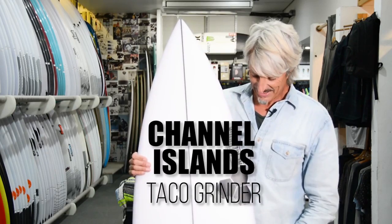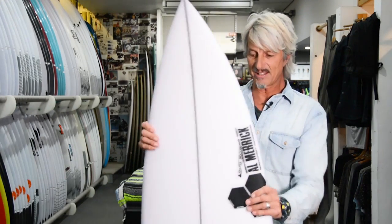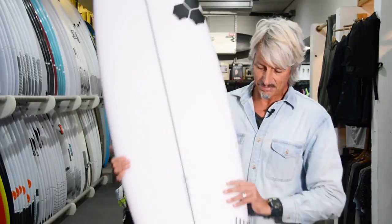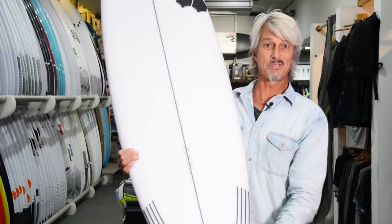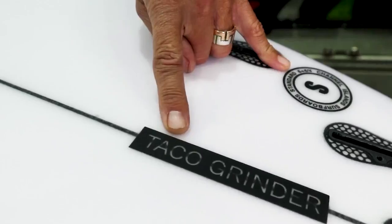Channel Islands — one of the best surfboard design teams in the world, originated in Santa Barbara. This particular model is 100% Australian made, so made locally in Sydney. It's called the Taco Grinder.